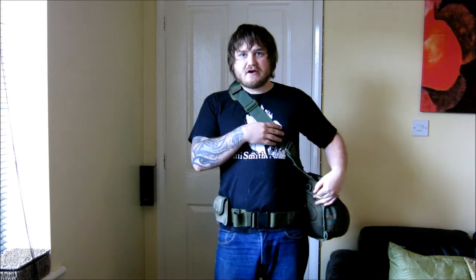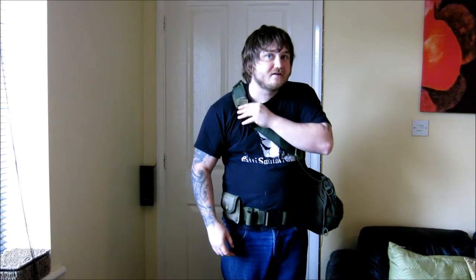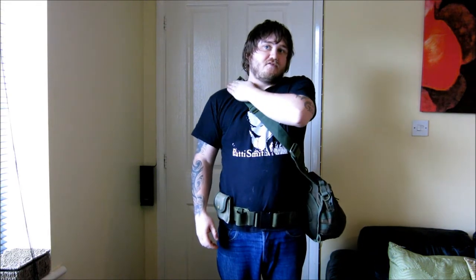Hello YouTube. Just wanted to do a quick update on this Remora copy. What I've done is taken the belt clips from the Maxpedition Neat Freak that I chopped off and added them to this, so it can sit on my belt like this with the strap. I've also taken the strap from the Maxpedition Neat Freak — the comfortable strap — and just strapped it onto this, and I've now got it fixed nicely to my belt.